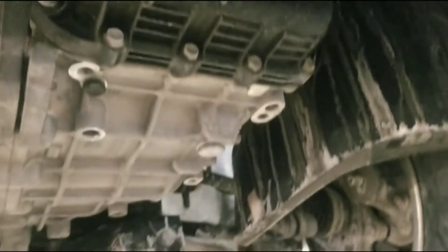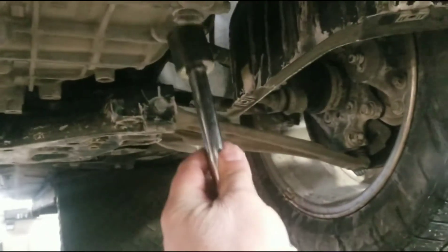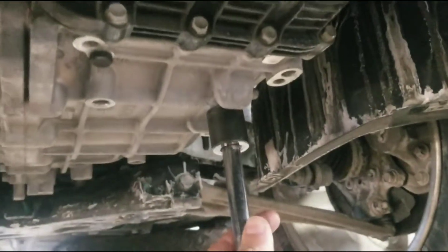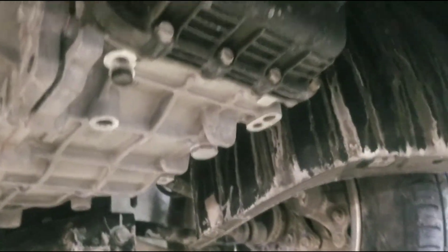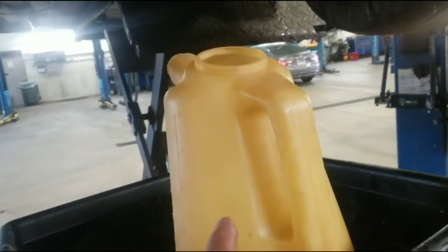To take that little plug off I've got a 24mm — fits right on there. It's on there snug but it's not like super tight. What I'm going to do is drain it into this container to see how much is in there.